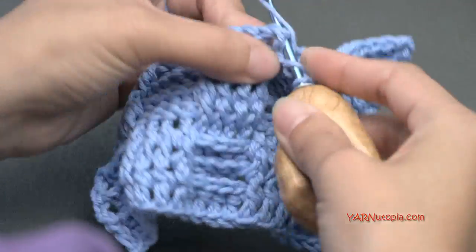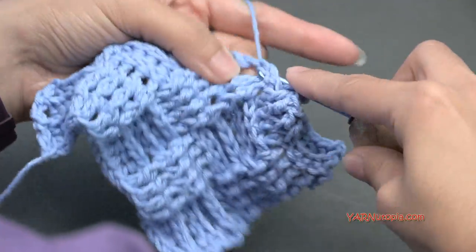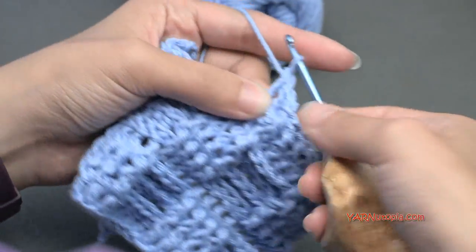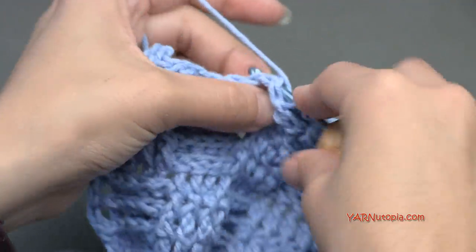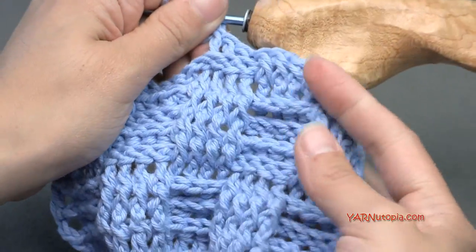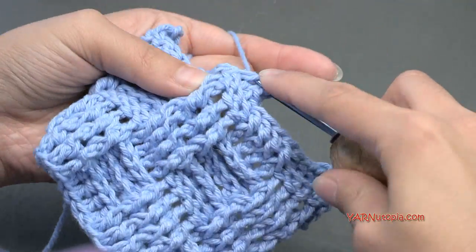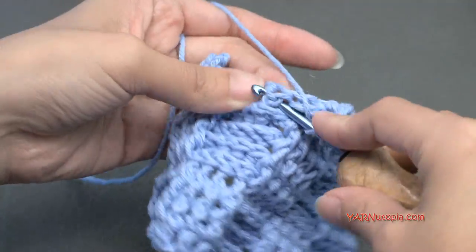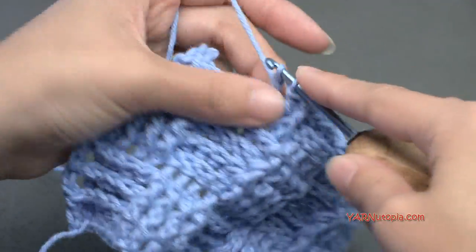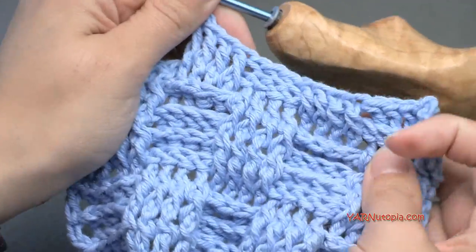I've done a basket weave baby hat — you can check that pattern out on yarnutopia.com. We're actually working around the hat with a basket weave. But making things flat in rows and working back and forth like this is super fabulous. You can make dish cloths — I'm using cotton yarn so I'm thinking dish rags right now. You can make a nice fancy blanket, a throw blanket, a nice scarf. Oh my gosh, there are so many possibilities with this type of stitch. I absolutely love this stitch.